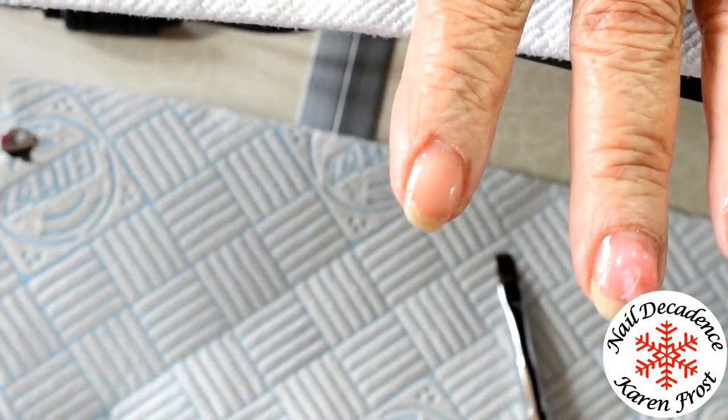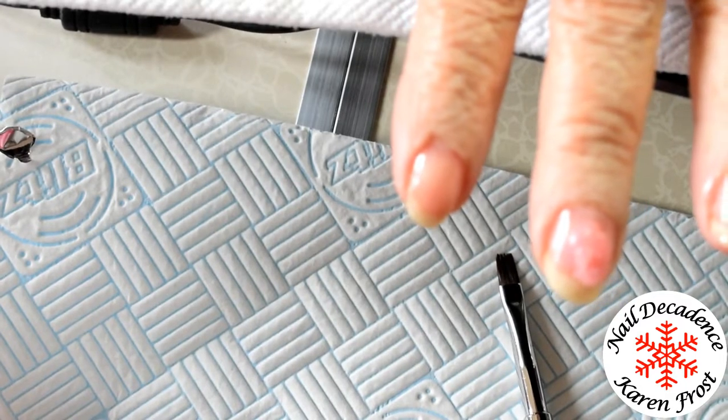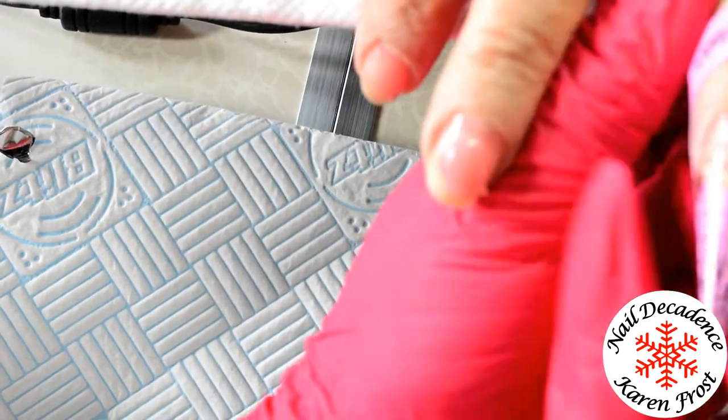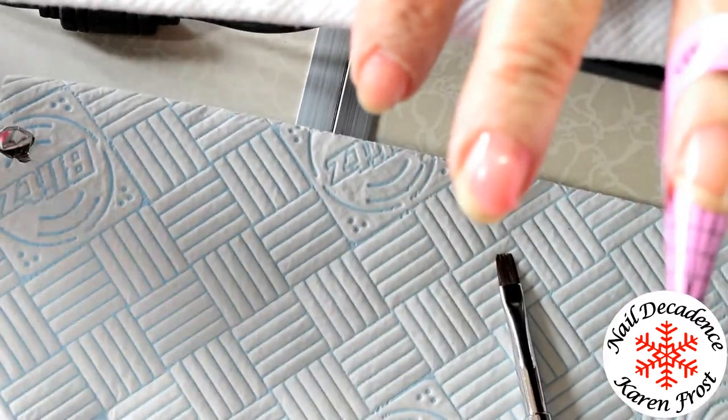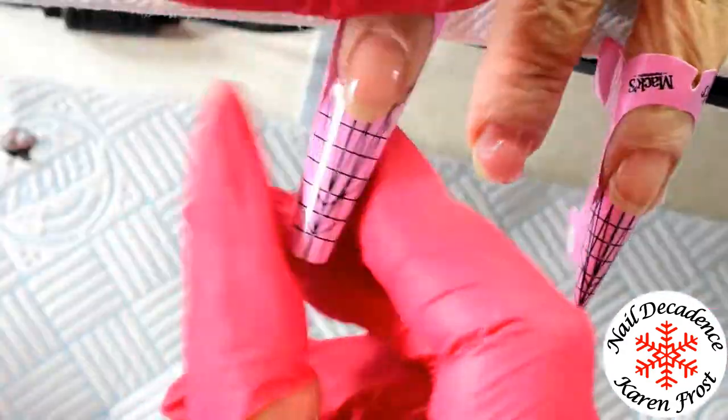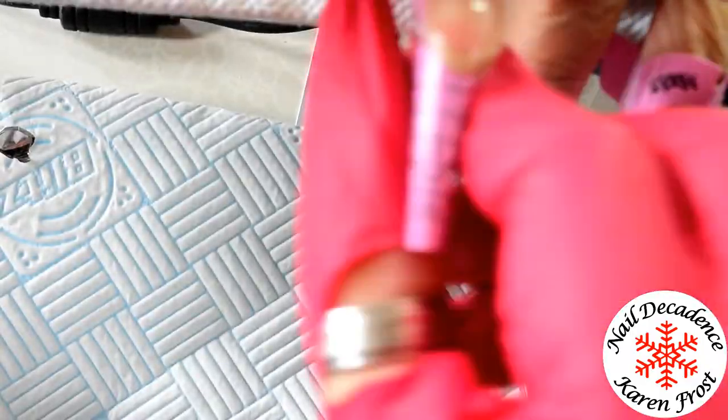Now I'm going in with the Luscious Vintage Pink. How beautiful is this pink? It's a really nice colour - you could leave them just this colour if you wanted to. Mum chose a very dark purple colour for her gel polish, which is really unusual. She normally goes for pinks and light colours, but she wanted this dark purple and it looks really luscious.